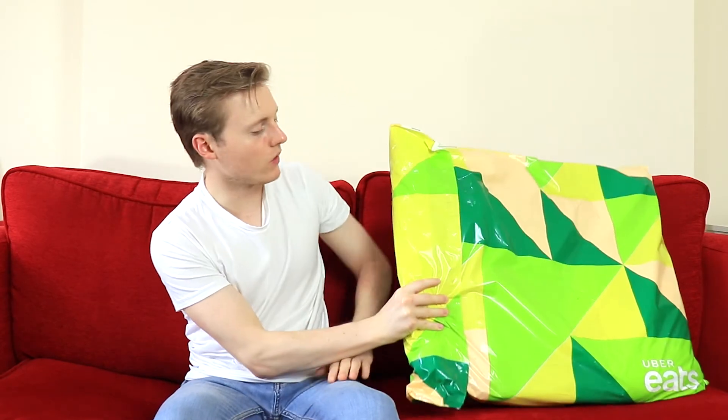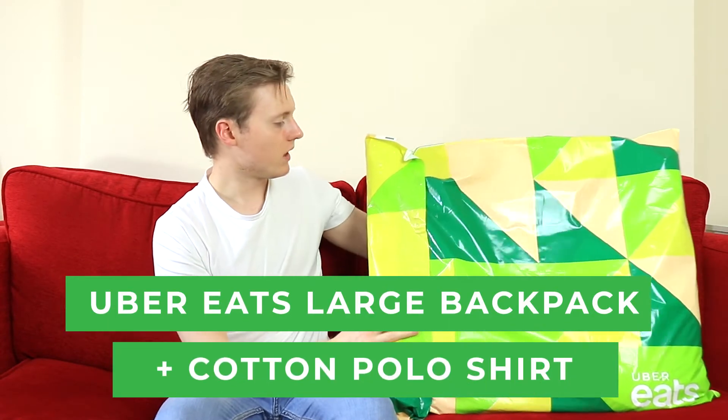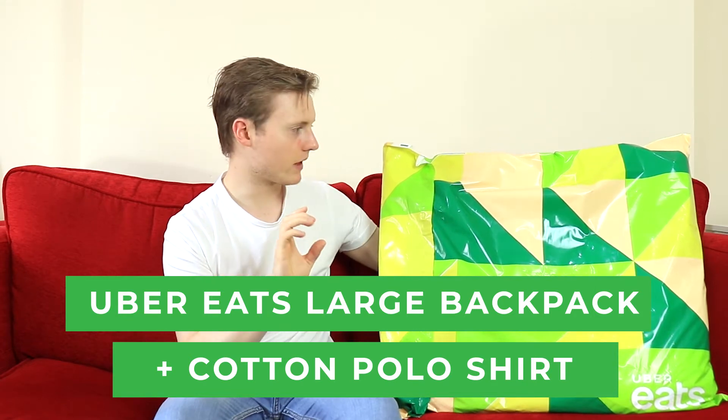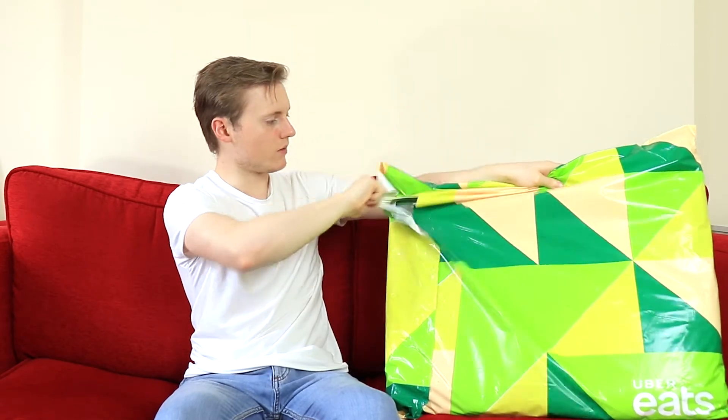Hey everyone, today I'm going to give you an unboxing of an Uber Eats bag and t-shirt. Normally I do quite a close-up shot, but obviously I'm going to have to do a wide shot this time because it's quite a big bag. So yeah, let's get this open.